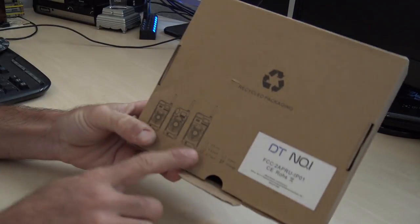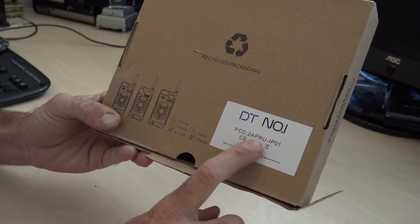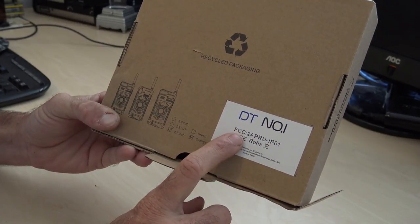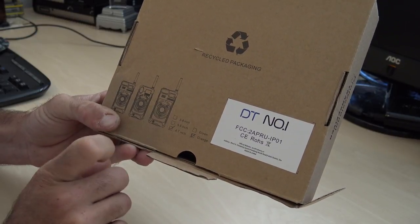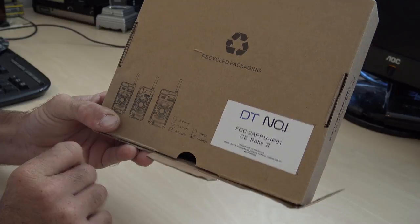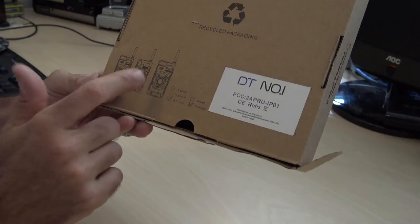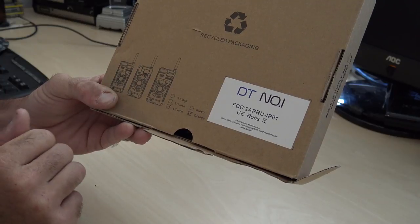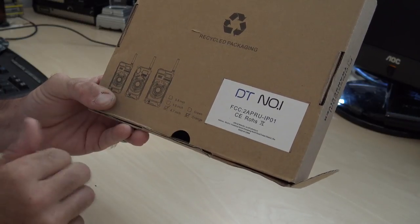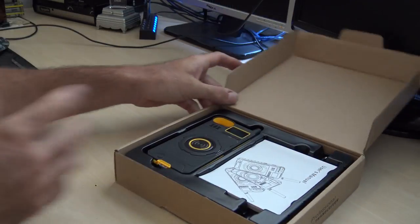They come in various sizes for different iPhones and a couple of different colors. The box suggests there are three different sizes. Here's the DT Number One — it does have what looks like an FCC number, though I'm not sure if that's legit. So we have 5.8, 5.5, and 4.7 inch. I have an iPhone 6, which fits the 4.7 inch unit. For the iPhone 10 they make the 5.8 inch in green and orange.